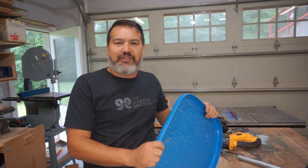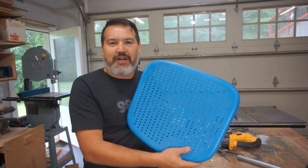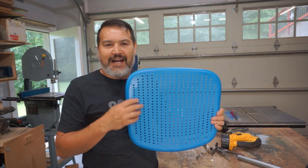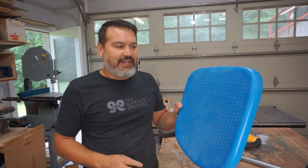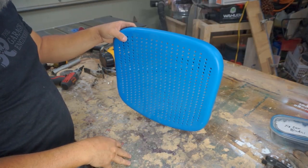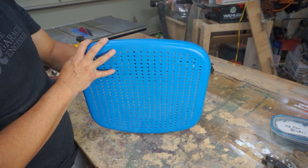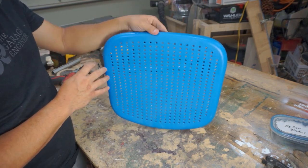One other thing I salvaged from the chair was the seat. It has a bunch of different holes in it so we can zip tie different things, because there are going to be some electrical items — like a power strip and a charging station — that I want to add to keep everything close by. I'm going to use a cutting wheel and cut a notch out of the top so the back of it can sit flush to the pipe. Let's do that first.